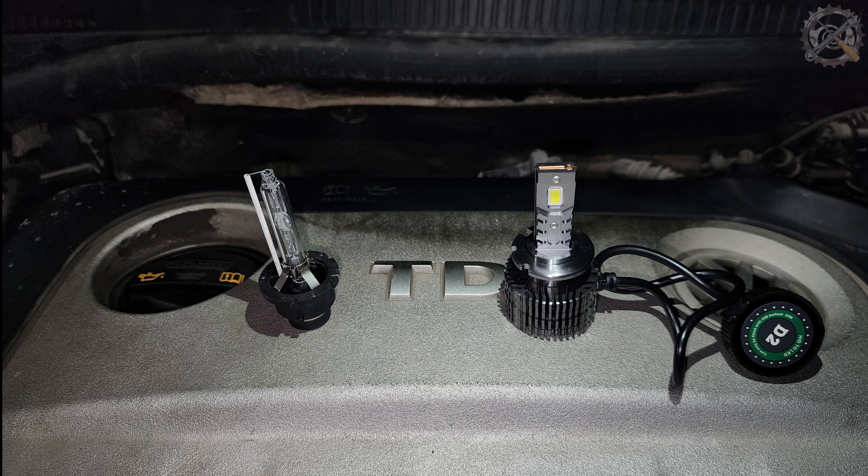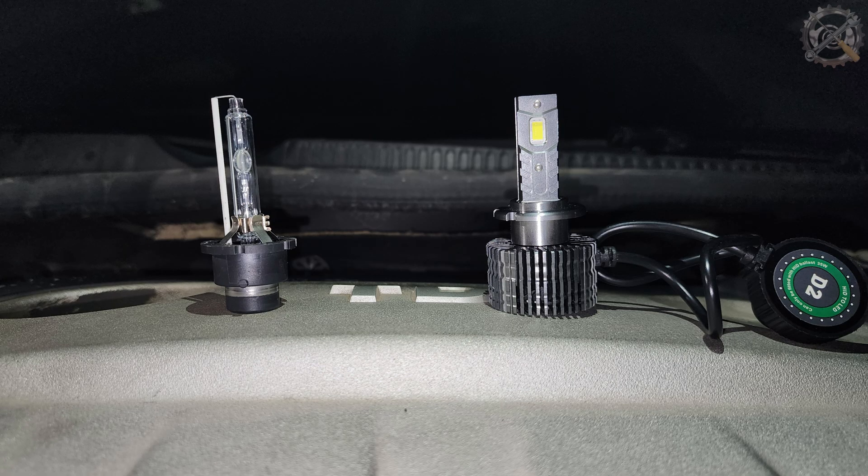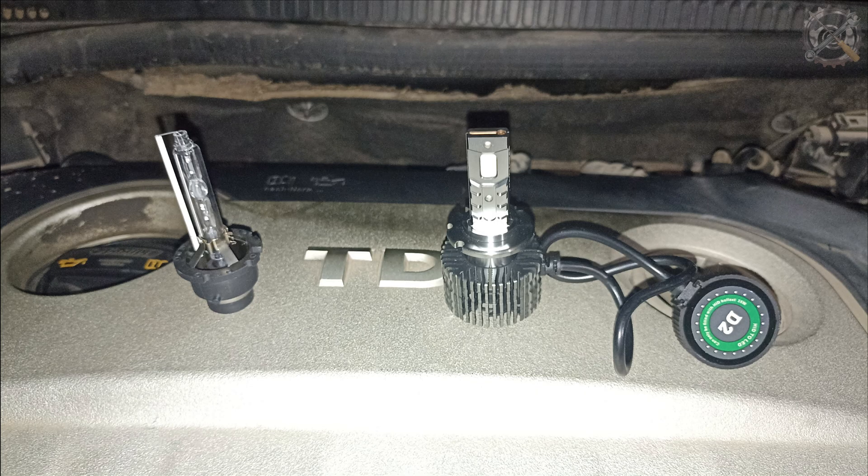Bonjour tout le monde. Dans ce tutoriel, nous allons remplacer des ampoules HID par des ampoules LED. Ensuite, nous allons comparer les deux types d'éclairage pour voir s'il y a une différence.